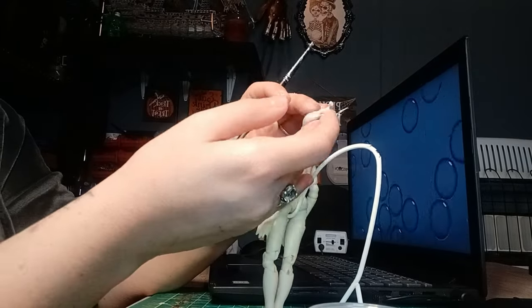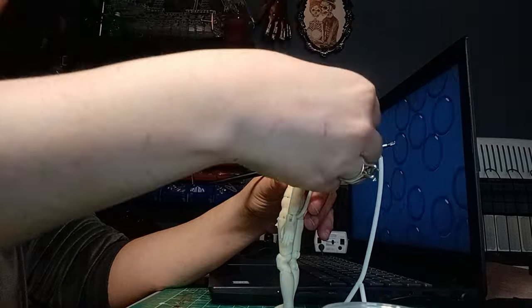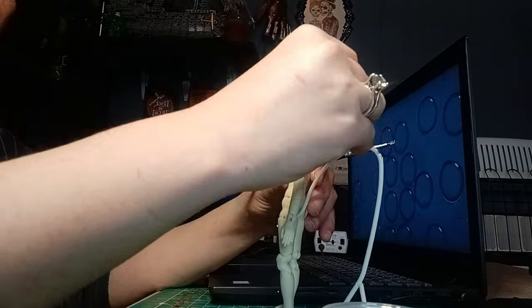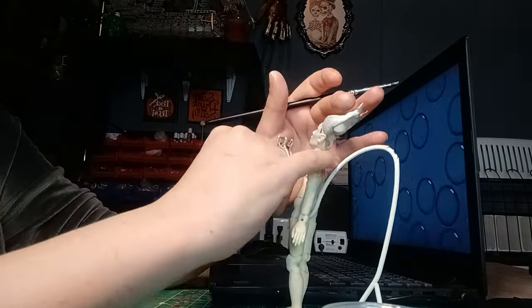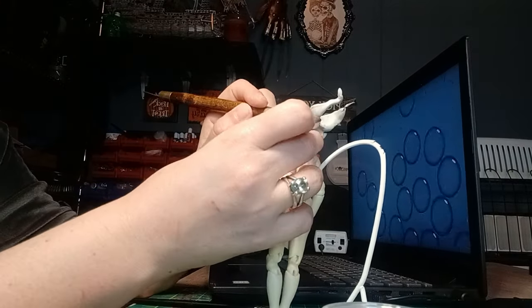I can carve it with my jeweler files — I'll put a link in the description below, and there's a picture at the end of my video showing how small they are. They work fantastic. That's how I did the little wrinkles in her horns.